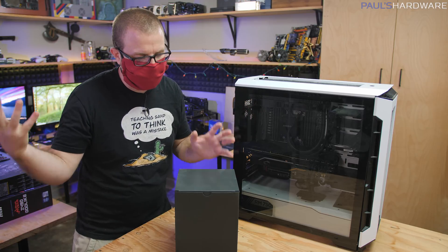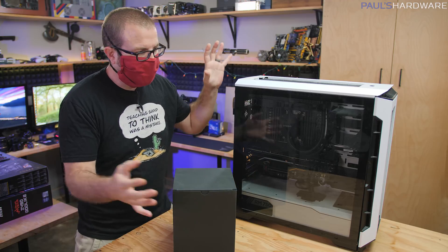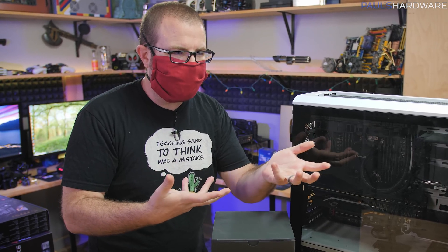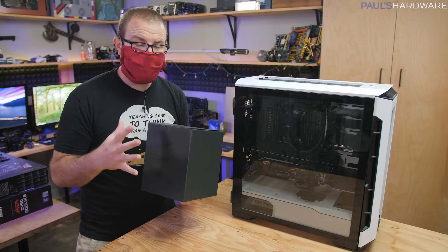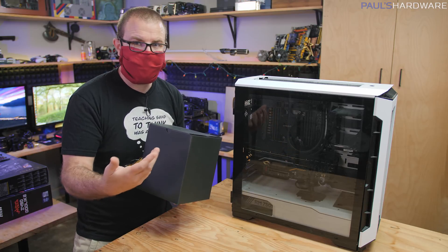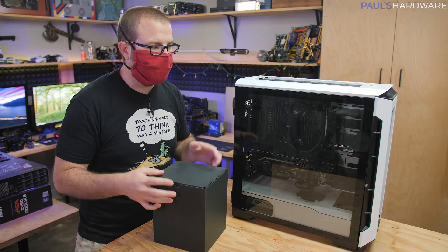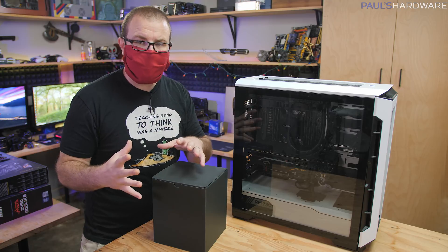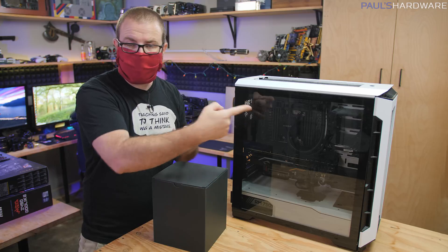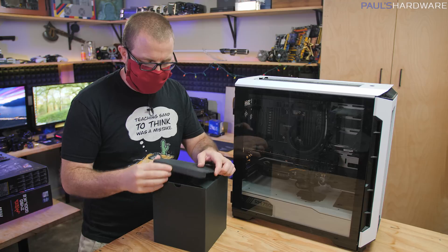I actually have quite a few coolers on hand, and as many people have done when they get burned by an all-in-one that's not working properly, we're switching back to air cooling. This is a production machine Joe uses for work as well as gaming, and having fewer points of failure is a good idea. With liquid cooling you're adding more points — the pump could break, the liquid could gunk up — and Joe's also had issues with the fans starting to rattle.